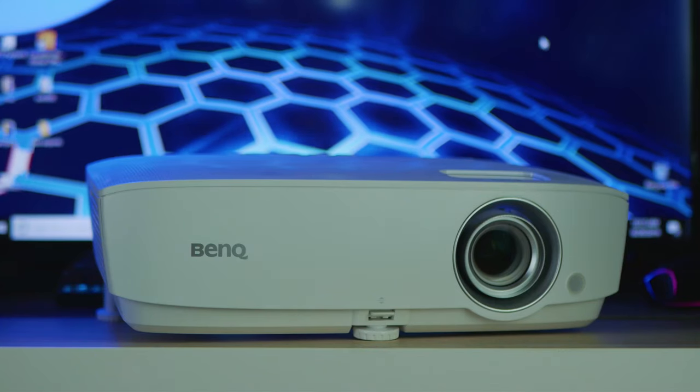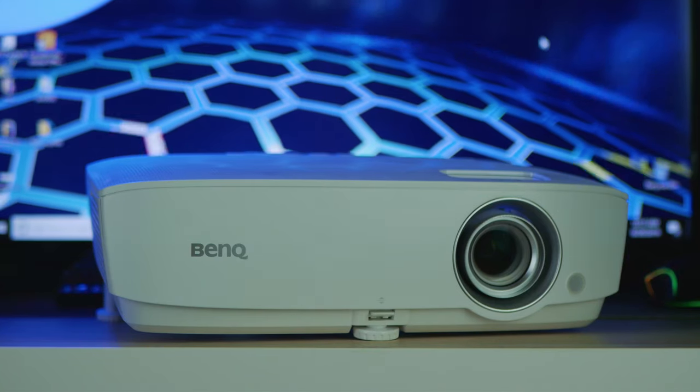I'm very happy with the use of this projector. I recently watched Avengers: Endgame in 4K. The image was crisper, of course, because it was a 4K projector, but the cinema experience was almost the same and I'm very happy with the results.